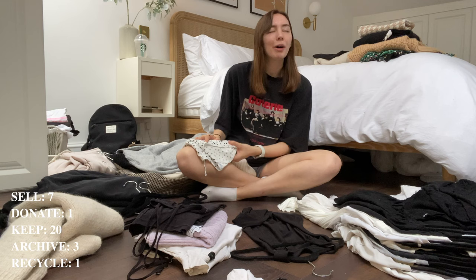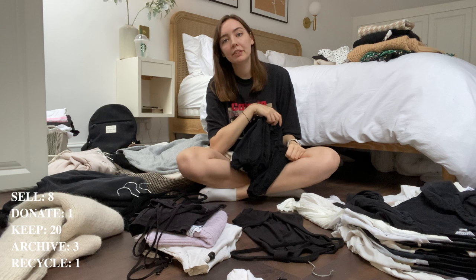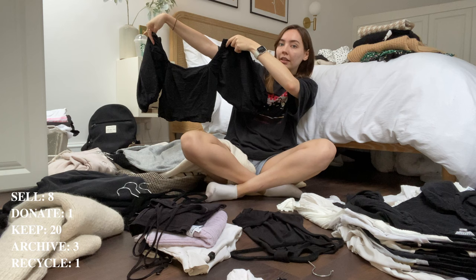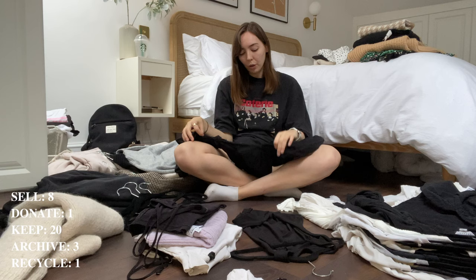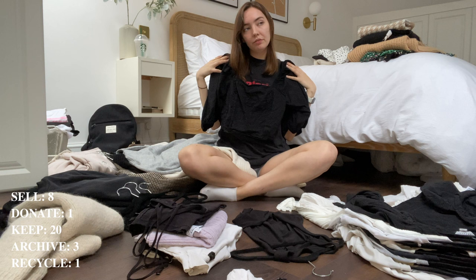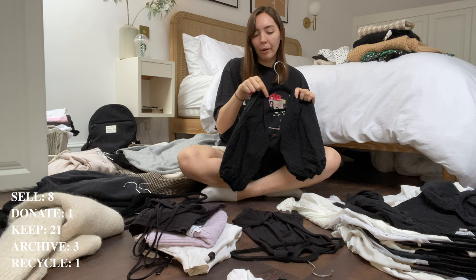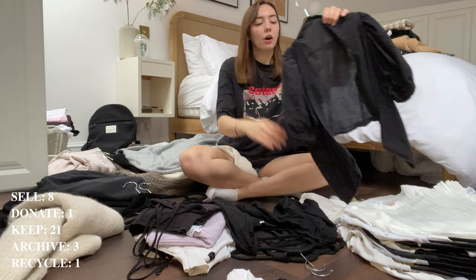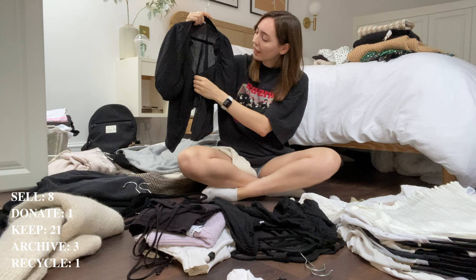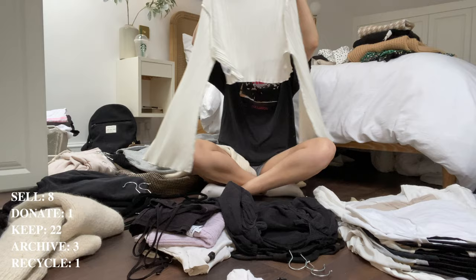A peasant blouse — I actually got this from a mystery bundle of clothing during COVID to help garment workers. I already had a top like it but I do wear both, I just don't know if I need two. It is really flattering, so I'll keep it but watch out for how much I wear it and get rid of it if I don't wear it next season. This other one is just a little peasant blouse — I think it's the most flattering of the two, but not the best made. I'll see how it goes.